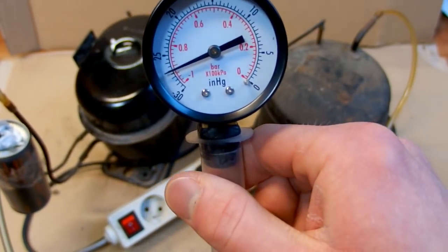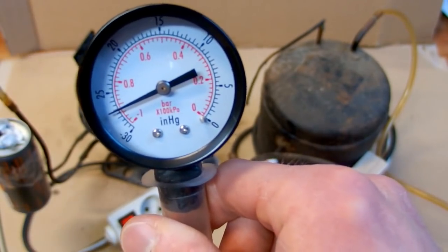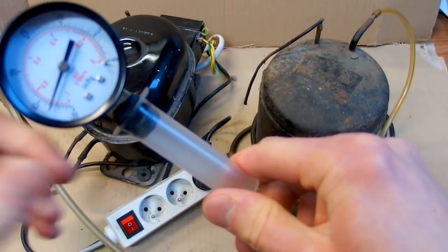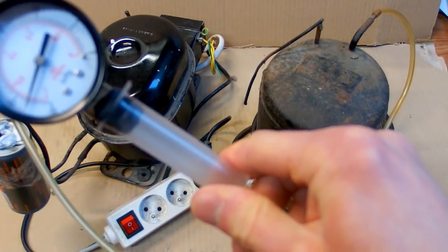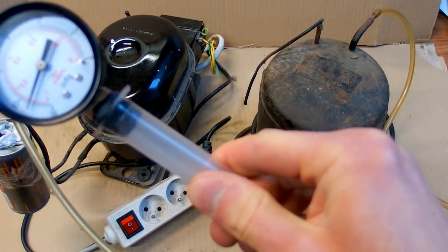It seems to be no longer blowing, so it probably does not go any further. It reaches about 8% of the normal pressure, which can be useful for some experiments, but it is definitely far from a perfect vacuum.